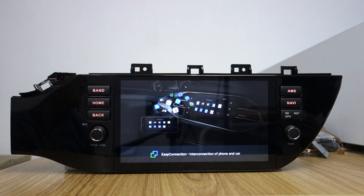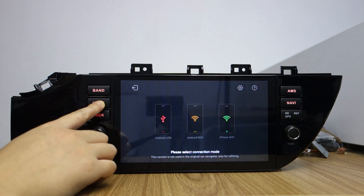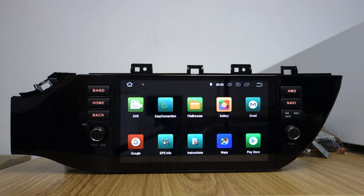This is MirrorLink. It has built-in Google Maps and Play Store.